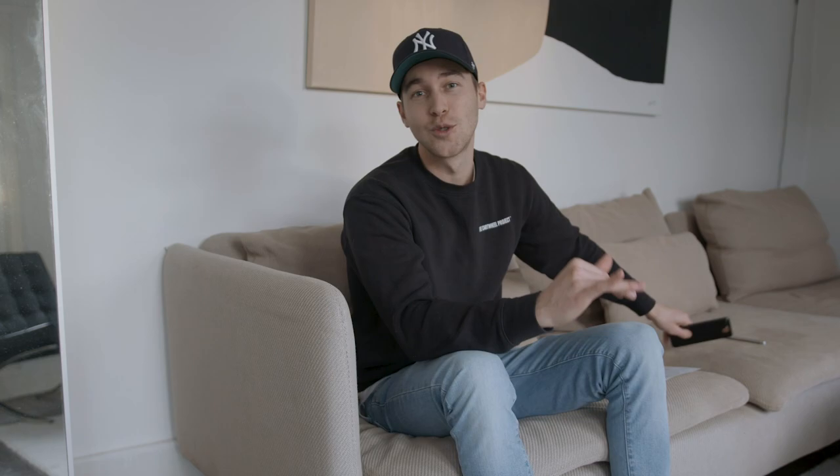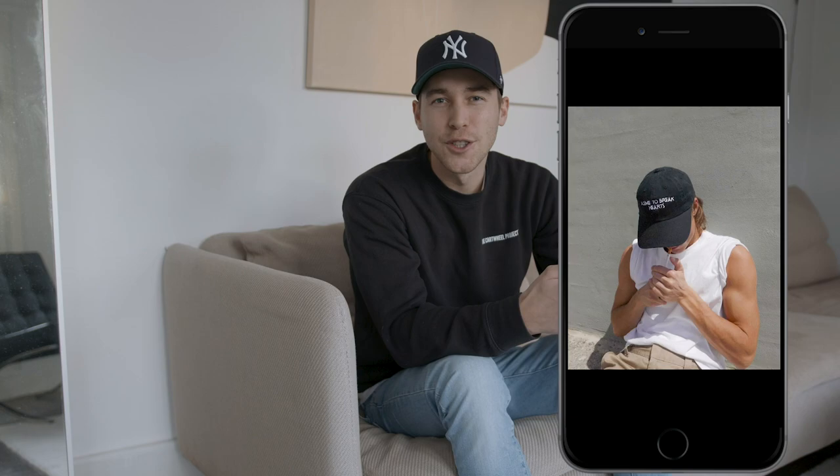First of all, you will need your smartphone. Open up the Lightroom app. I've chosen a picture of a guy in a white shirt, similar to that Manu Rios look.